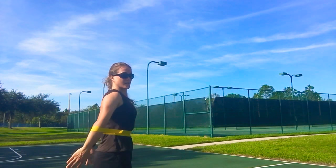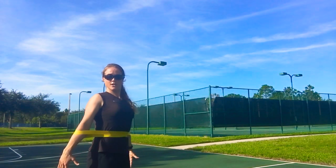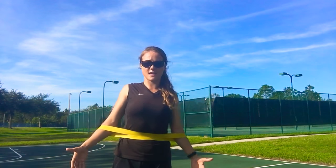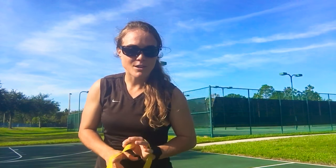This is the start position and the end position. We're working on that triceps and shoulder, keeping everything nice and firm. Give that a try and let me know what you think.